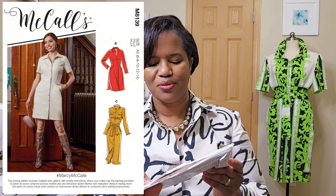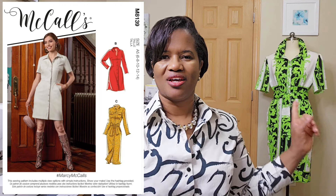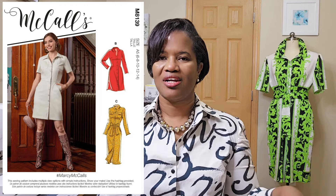It's McCall's 8139. I have been eyeing this pattern since it came out. I kind of shortened the length a bit. I used some linen I got from Mood Fabric. It was not a border print, but it was a bold print. I really liked the bold print because I wanted to create inspiration.